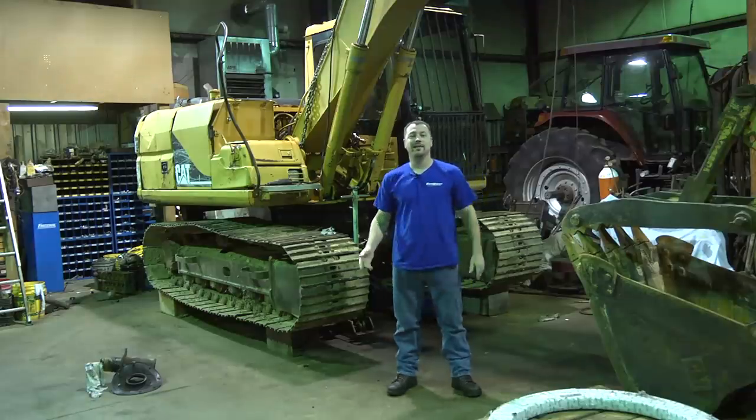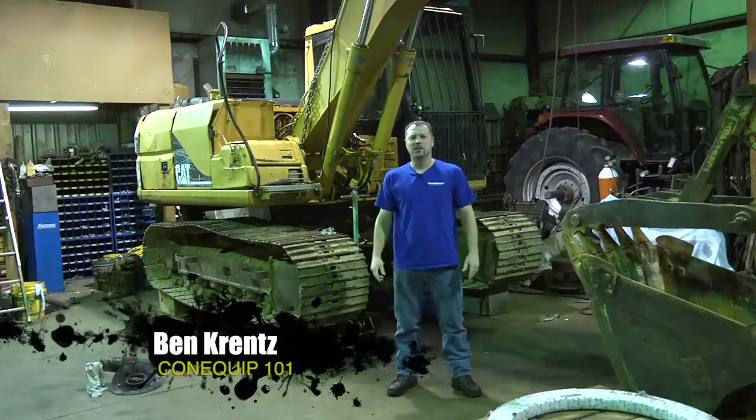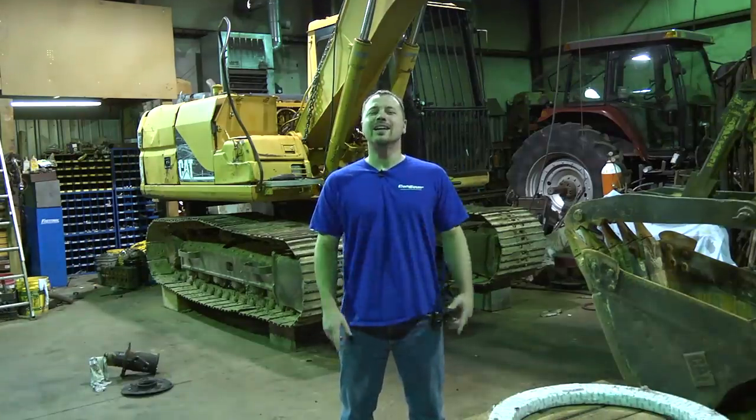Hey, this is Ben with ConEquip 101. Today we're going to be talking about installing a swing bearing on a Cat 311B. And to help me with this project, I'm going to bring my friend Donald.